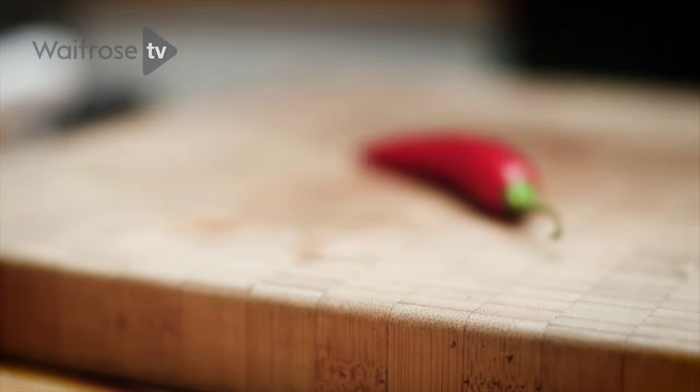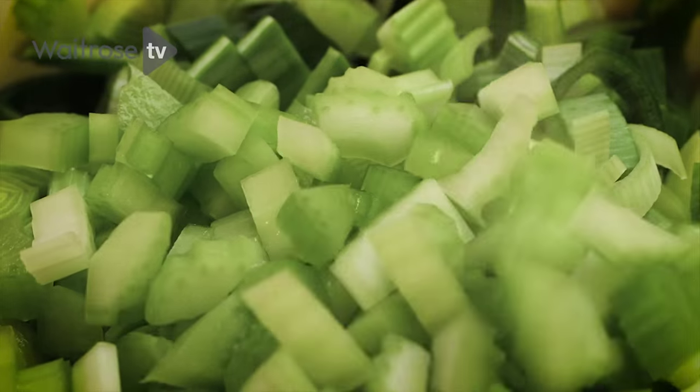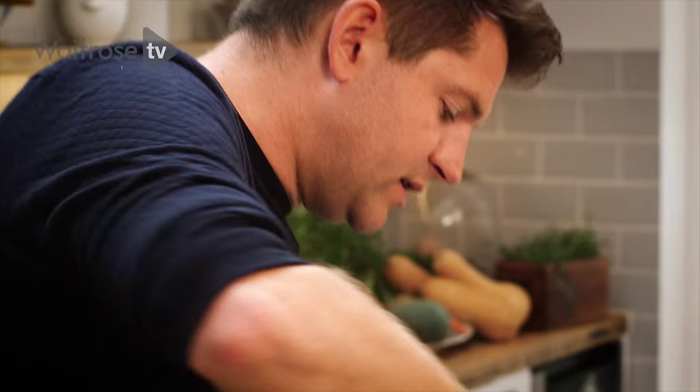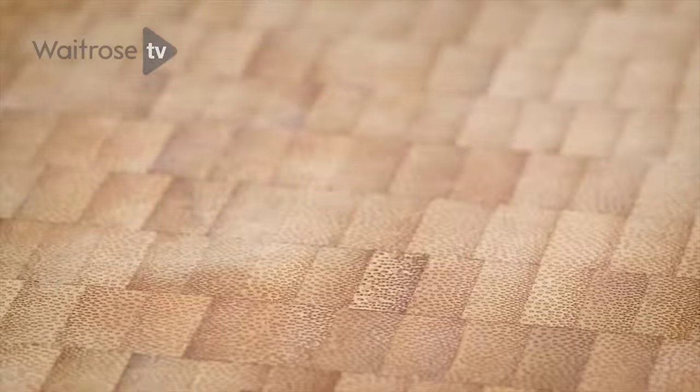And then some celery. This all needs to sweat down really gently just to take on a nice bit of sweetness, get really, really soft, and make a lovely base for the soup. And next up, some chilli.